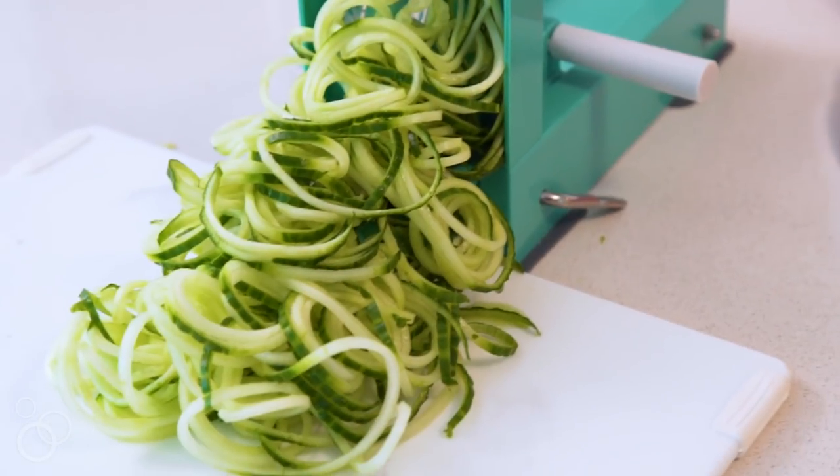For more information on what to spiralize, how to spiralize, and for hundreds of free recipes, check out my website, Inspiralize.com. Thank you so much, and I hope you're inspired to spiralize!